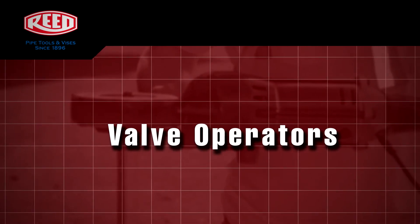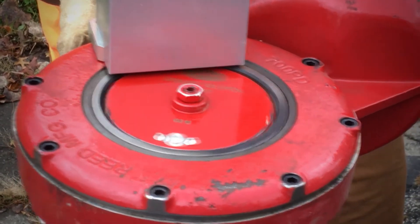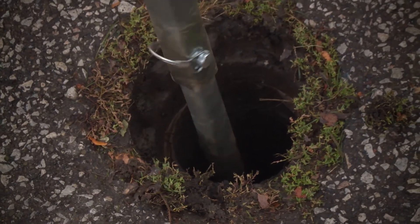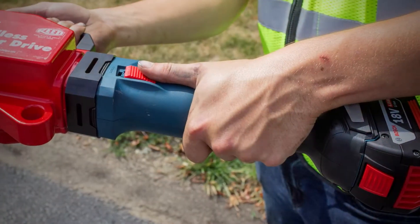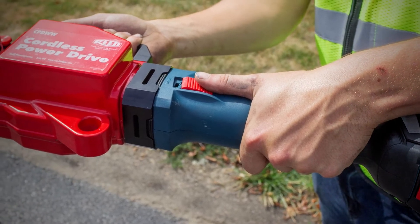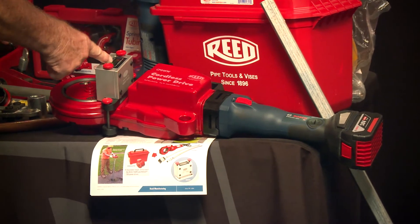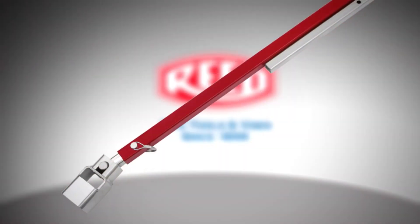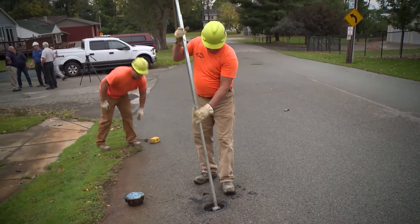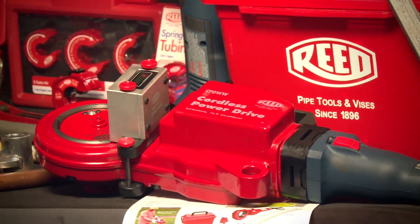Our next product is our cordless power unit for valve exercising. It is powered by the Bosch system only — 18 volt. The counter can be set to track your revolutions. No electricity needed, and the key benefit is the weight we've eliminated compared to traditional valve exercising equipment. Your valve key comes in various sizes, a pivot head is available, and extensions are available so you can reach different heights to your valve, all connecting onto the power head.